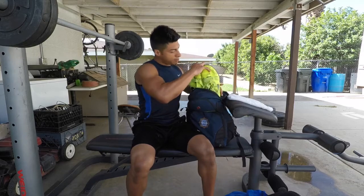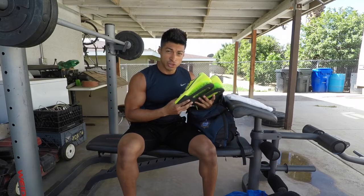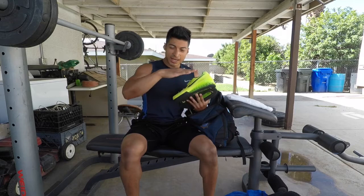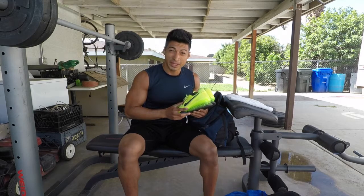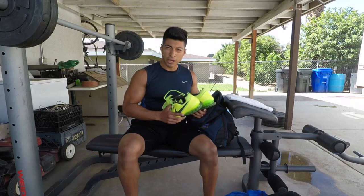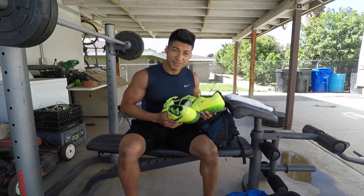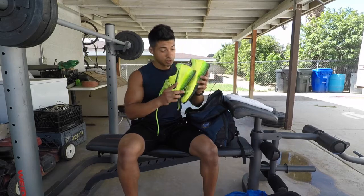Next are my weightlifting shoes — the Nike Romaleos 2. These are different from normal shoes because they have a raised heel, which makes it easier to squat if you don't have the flexibility. I like squatting in these because they let me focus on pushing through my quads. I do sometimes squat in a flat shoe too, but if your squat doesn't feel right, giving weightlifting shoes a try could help.